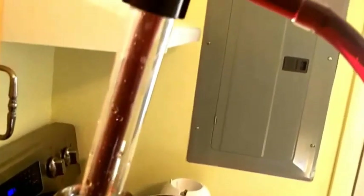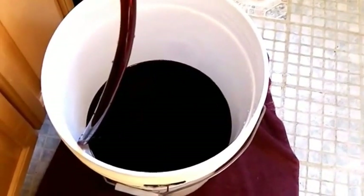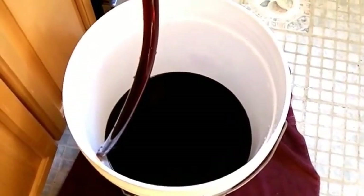For those of you new to my videos, I'm using this auto siphon. It has a special tip on it that leaves the sediment behind and takes just the wine. What we want is as clear a wine as possible. So we're using this auto siphon to get the wine from this carboy down into this pail — I'm going to let that finish and we'll be right back.